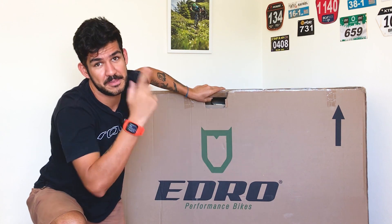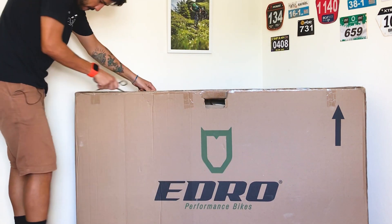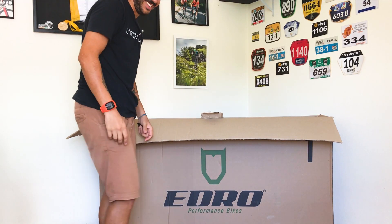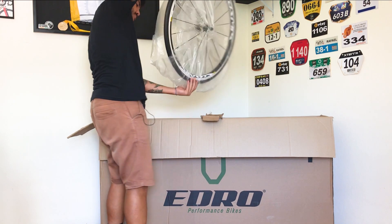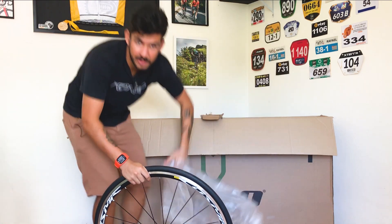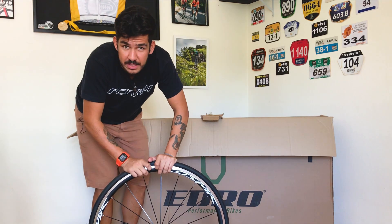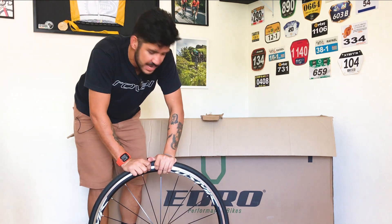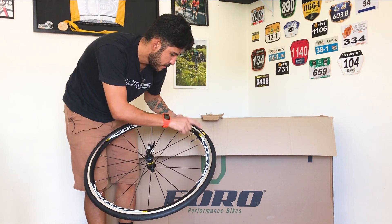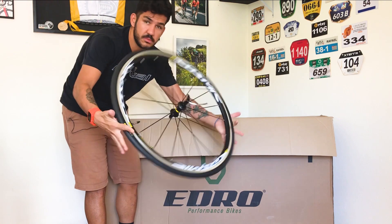Bora então — unboxing, desembalar isso aqui! É a parte que eu mais gosto. Porque pedalar é o mais importante. Essa bike eu já dei uma olhada nas configurações — lógico, eu preciso estudar e saber o que vem na bicicleta pra poder passar as informações pra vocês. Bom, essa bike vem com rodas da Mavic, modelo Cosmic Elite UST. E um pneu da Mavic Ixion Pro UST — roda e pneu tubeless Mavic. Aqui também a blocagem. Bora terminar de desembalar.